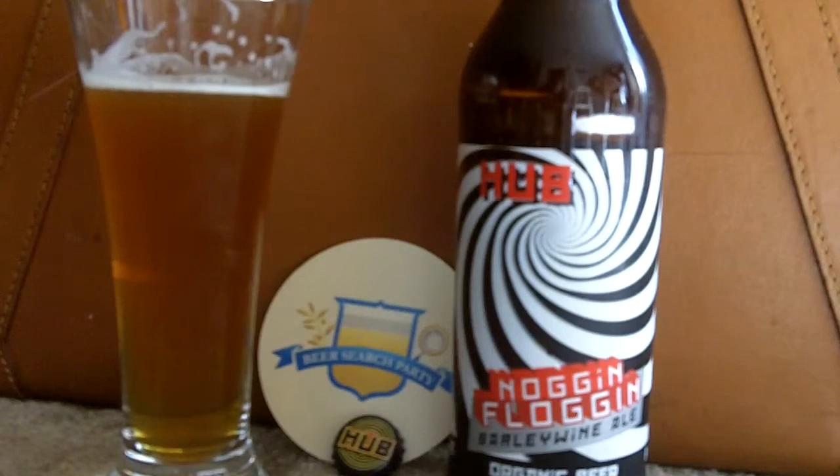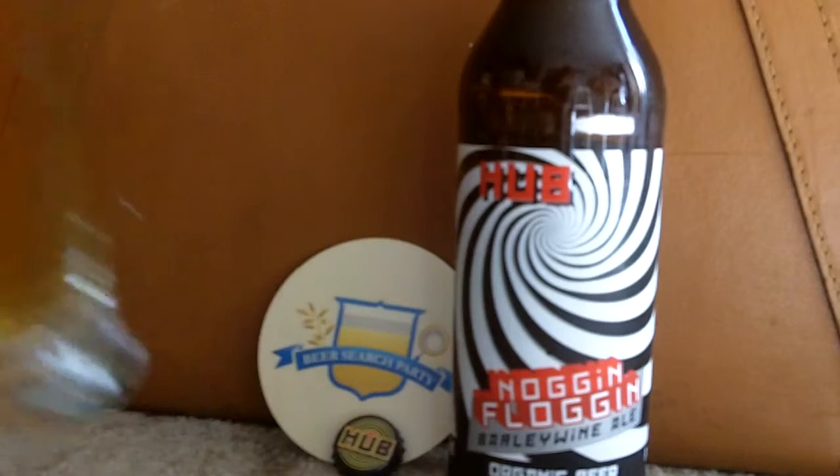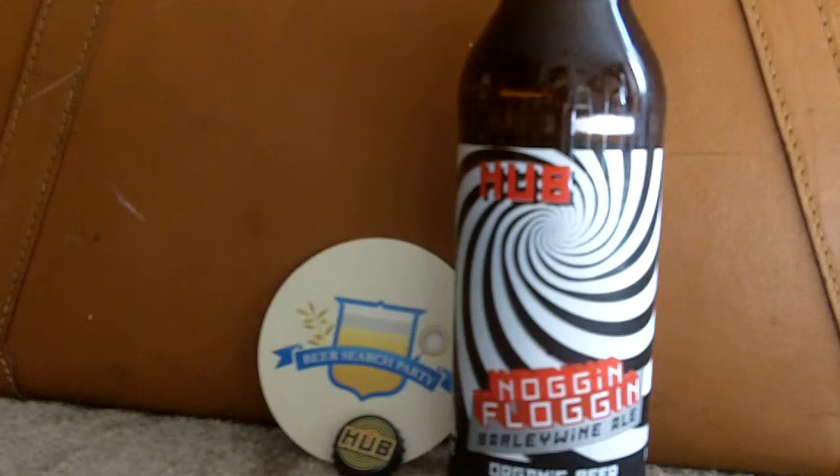This would be great in a float. You'd get a nice vanilla ice cream — something simple. I wouldn't get too fancy with fruit, chocolate, or coffee, but a nice vanilla ice cream with this. That caramel taste would really take it someplace, and the ice cream would also sort of cut the alcohol taste for some people.